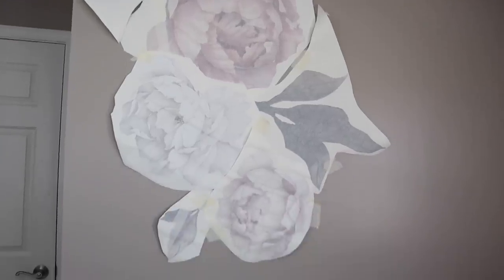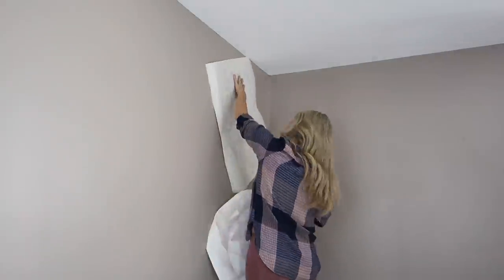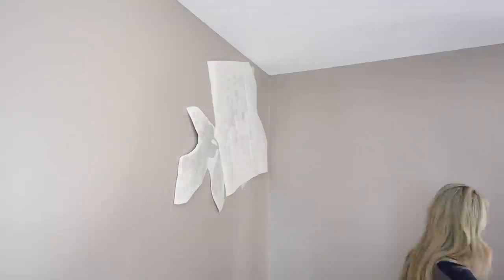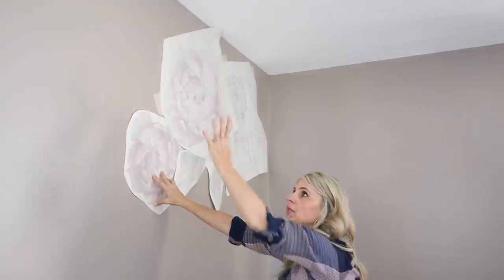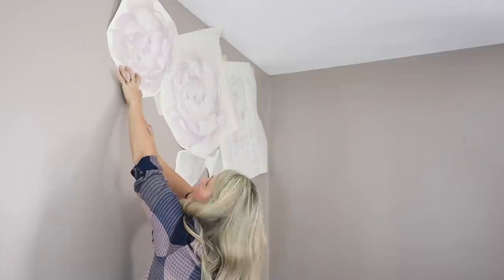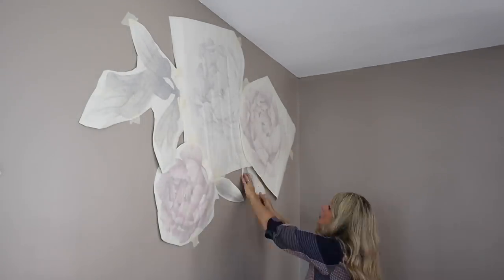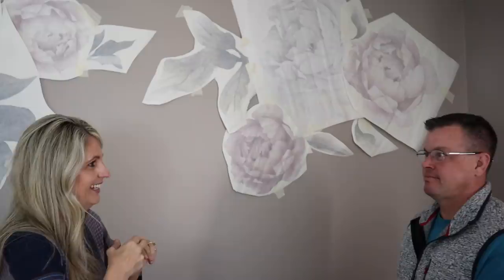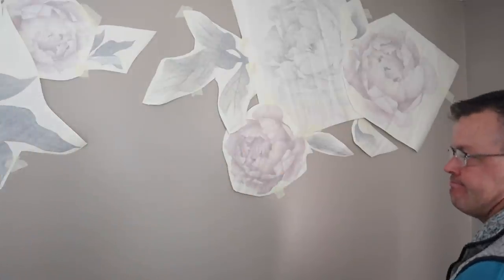I think I like this arrangement. I'm going to have that piece there and then do the other part right over here. I'm not going to make anything permanent until I get it all on the wall how I want it. I think it's going to bug me that I'm leaving this weird space in the middle, so I went and got Jason to help me visualize how this is looking.